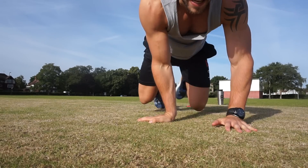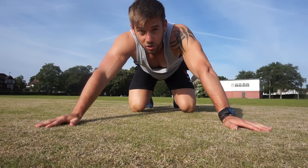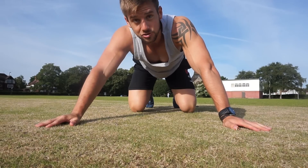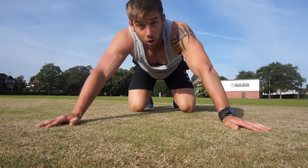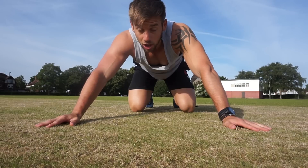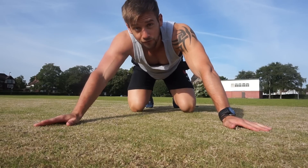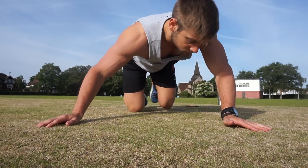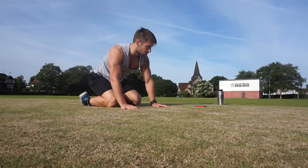Hello everyone, I am in the park this morning to demonstrate the CrockFit HomeFit Cycle 1 Workout 4, which is a CrockFit core workout. I've walked here so I'm nice and warm. Make sure you've had a good warm-up, or go through some nice core stretches and hip stretches. If you're following the plan, fantastic. If not, this should still give you a good core workout. Let's get started.